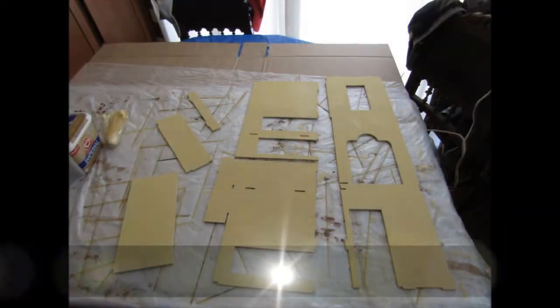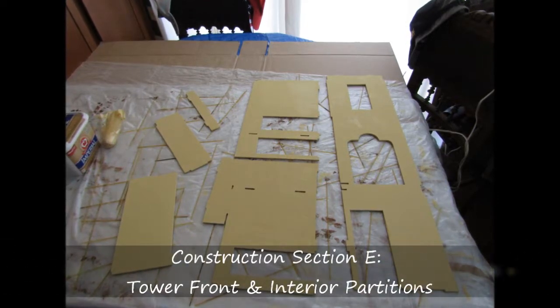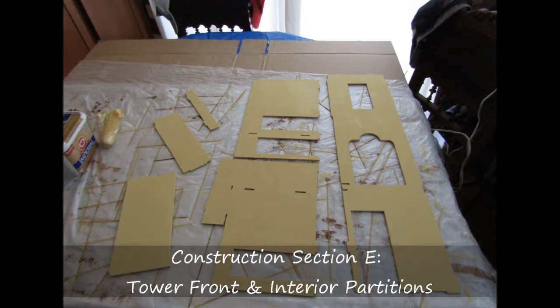In this video for the Beacon Hill dollhouse construction, I'm going to go over Section E, Tower Front and Interior Partitions.